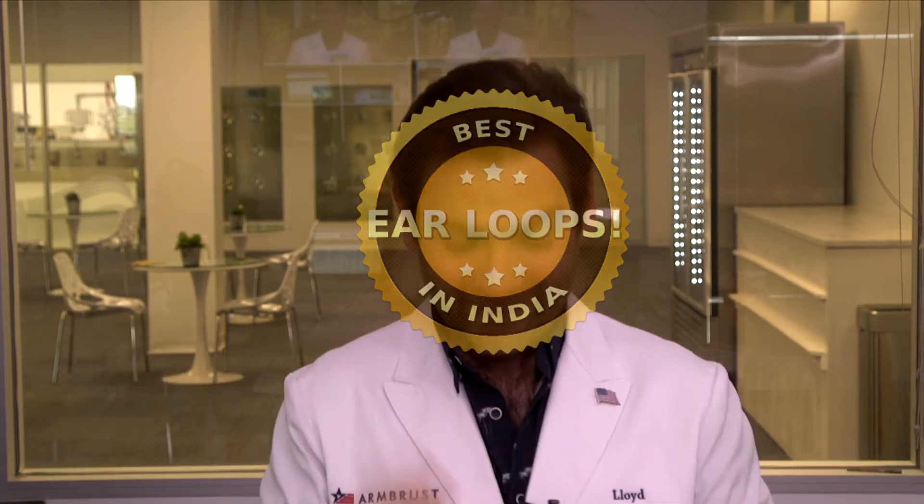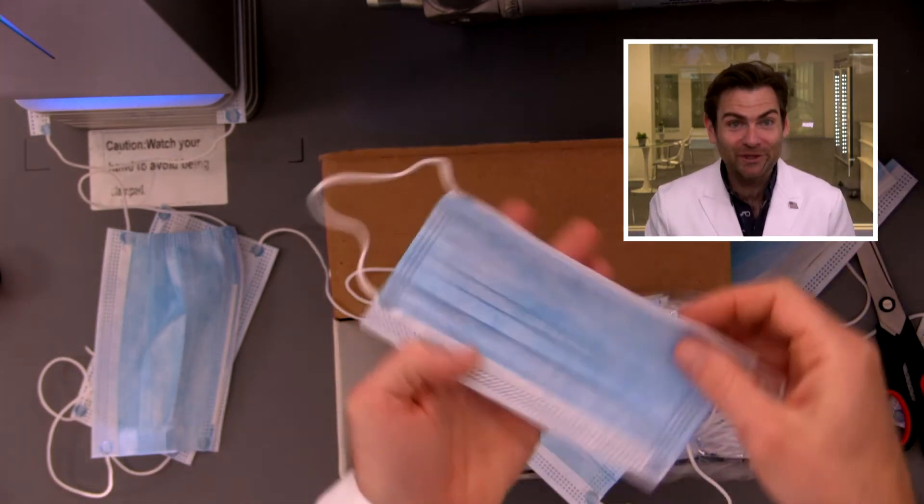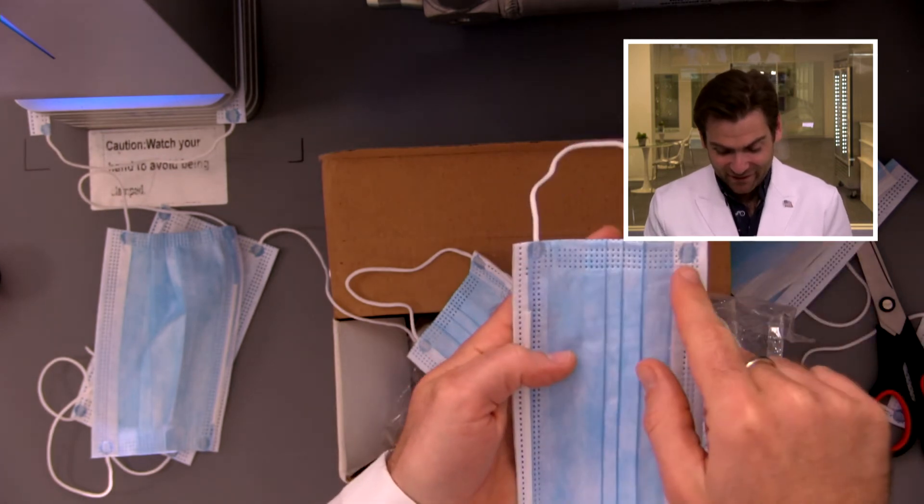Wow, I told you those welds were good. These guys have the best ear loops in India for sure. The box isn't super pretty, could use some design work. But whoever made this mask — I want to meet that guy — because he's basically burning through the mask. Whoever made this, I guarantee, was like 'I hate it when ear loops fall off, let's try this.'